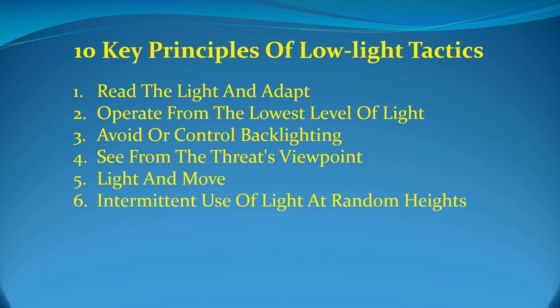Sixth, intermittent use of light at random heights. Unless the threat is contained or neutralized, holding the flashlight in front of center of mass is the least recommended technique. Experience from actual gunfights and force-on-force training shows that aggressors will shoot at the light. Activating the light away from the centerline, at intermittent and irregular intervals, while alternating the light position from low to high, will confuse your opponent while making it harder for them to determine your position. It is much harder and often disorienting — due to the stroboscopic effect — to follow your progress if you use random, intermittent lighting. Would you rather be predictable and easy to track, or disorienting and difficult to locate?